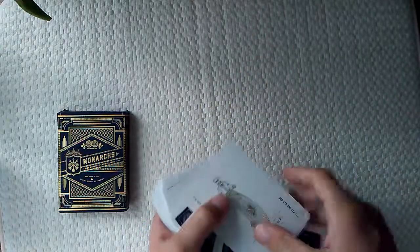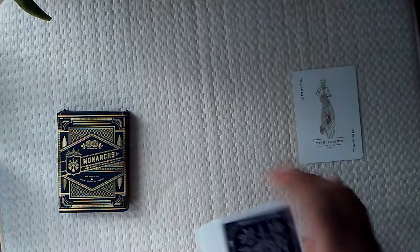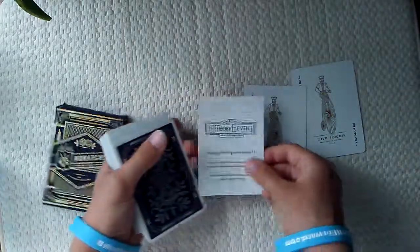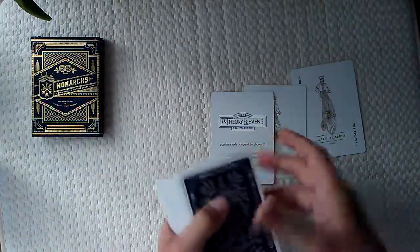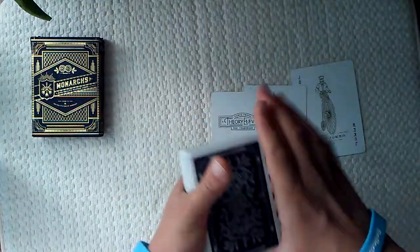Close that off. Let's get into the deck. So the first card you're going to see is of course a joker, right there. Another joker, and then a Theory11 promotional card — not all decks come with one. I wouldn't consider this a magic deck, but it's very high quality, so yes, you can use magic with it.